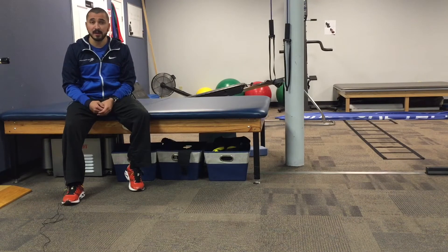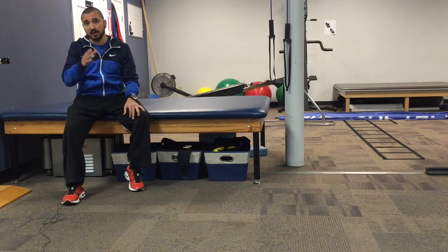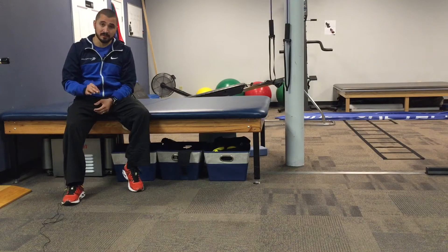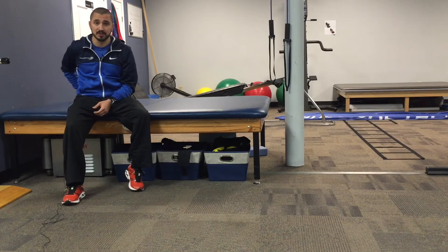A lot of times when you do a plank, what may appear as having a very straight line from your shoulders to your heels, you actually have quite a bit of arch in the lower back. You're not really engaging the abdominals when you do that — what you're doing is resting on the structures in your spine.